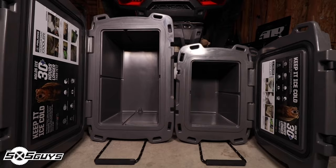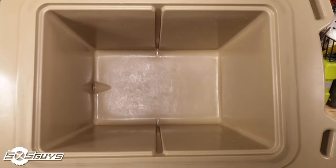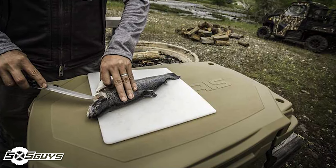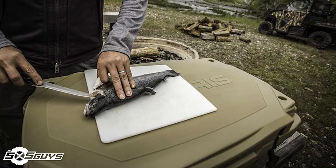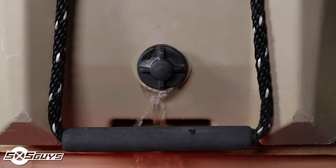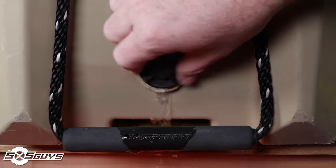The 30 quart cooler was more than enough for any day trip on our trail rides. The sidewalls of the tub include a slot to accept an optional divider and cutting board — this divider is an awesome solution for those storing drinks and food in the same cooler and don't want the drinks roughing up the food during a ride. It's really highly recommended.